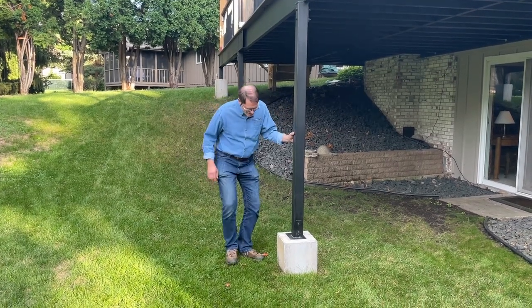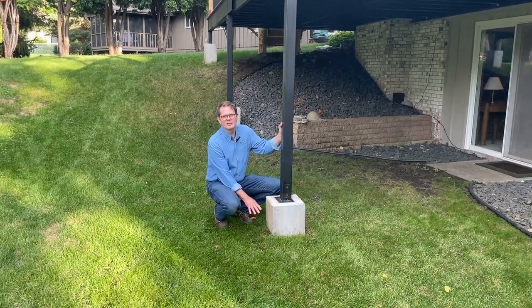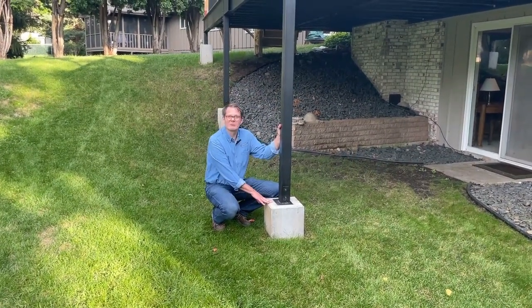Hi, my name's Tom. Today I'd like to talk about the piers and the footings that I poured for this new deck in my backyard.